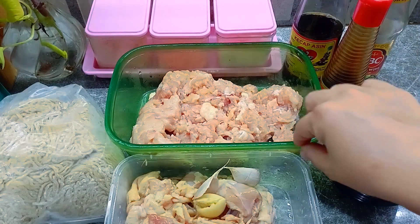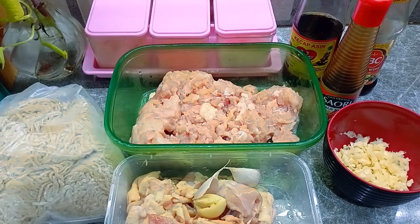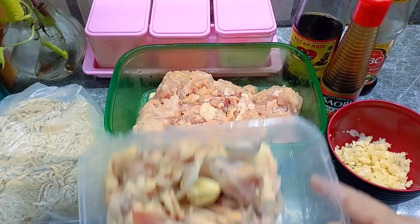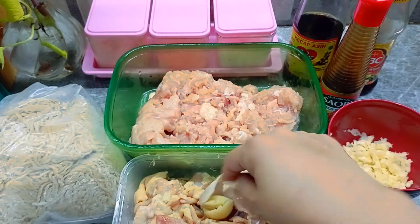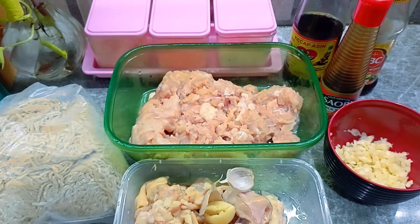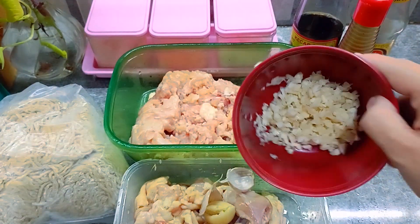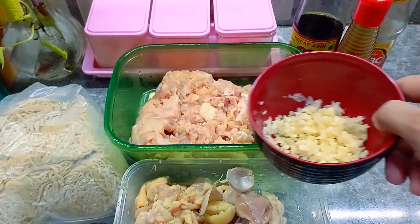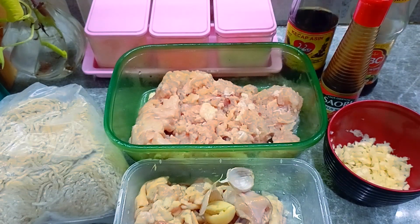Kita siapkan bahan-bahannya. Kita siapkan 500 gram dada ayam filet yang dipotong kasar seperti ini. Lalu kita siapkan kulit ayam kurang lebih 300 gram dan bawang putihnya 3 siung ya — ini untuk minyak ayamnya. Untuk daging ayamnya, kita siapkan daging ayam dan 5 siung bawang putih yang telah kita cacah halus seperti ini ya.